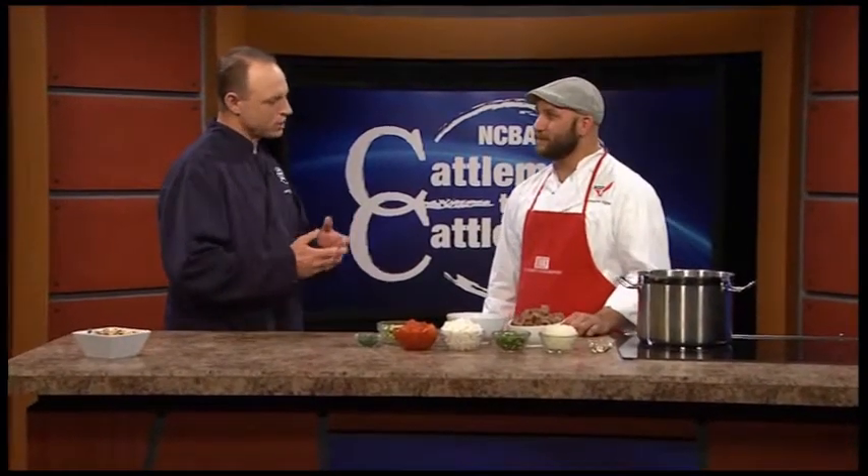We're here in the kitchen with Christopher Geigle from the Beef Culinary Center. Chris, for those of us who like to spice our meals up just a little bit, what suggestion have you brought us today? I brought you a beef pozole, which is basically a Mexican-style hearty beef stew.